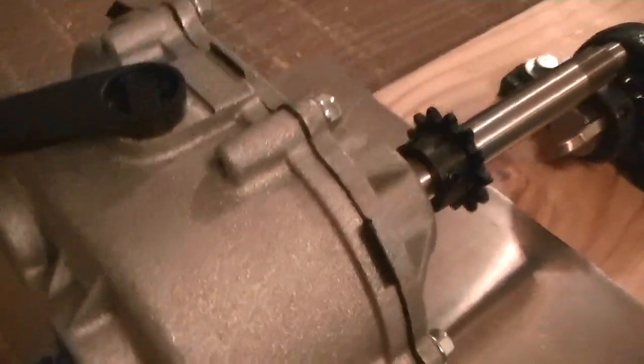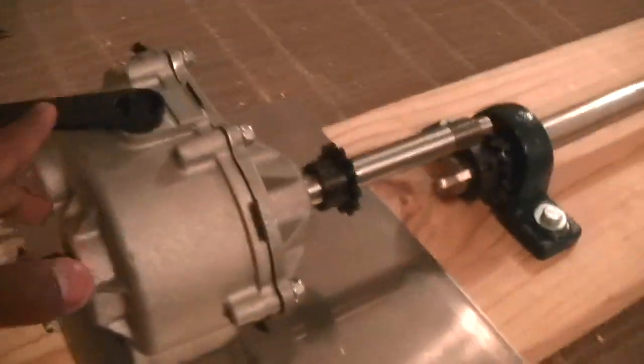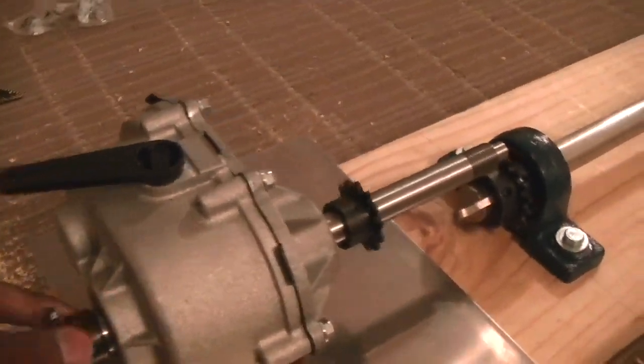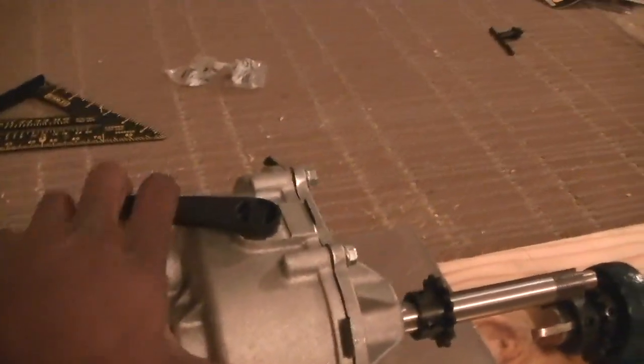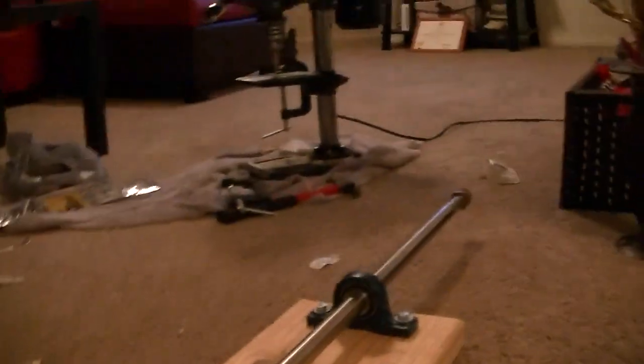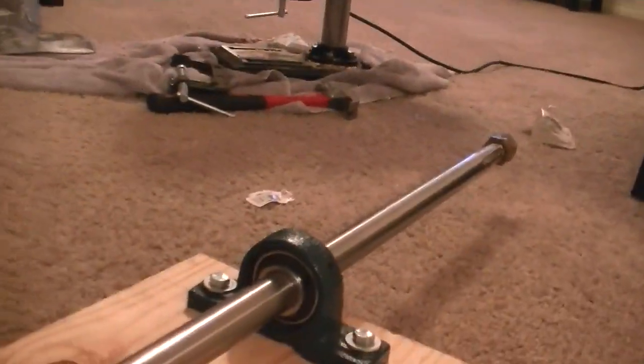Hello everyone, I'll be back again. I've started mounting everything I have so far — I have the gearbox, which I did a quick review of for neutral and reverse, and I also have my propeller shaft going down towards the back end.